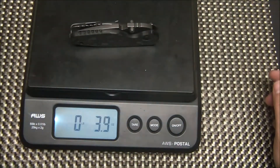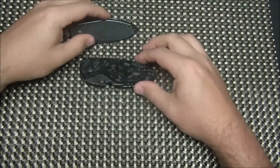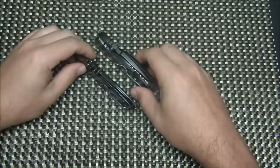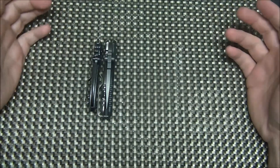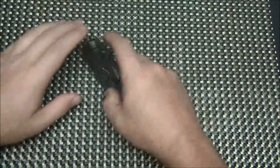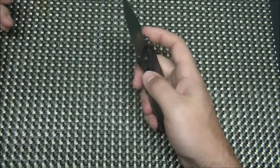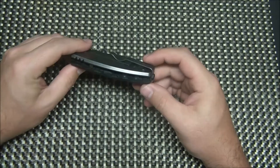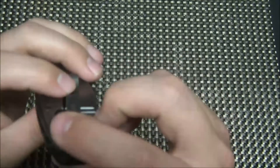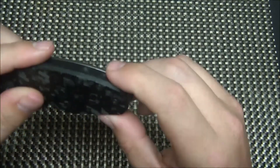It weighs in at 3.9 ounces, so just under 4 ounces — a good size and weight for EDC. It's a little bit larger than the Squid and quite a bit thicker too. With the DPX Gear, you get a full-size handle but a small-range blade, so if you have restrictions on blade lengths, this is a great option because you get a full-size handle. It has stainless steel standoffs in an open construction, and there's a lanyard hole if you want to throw a lanyard on there.